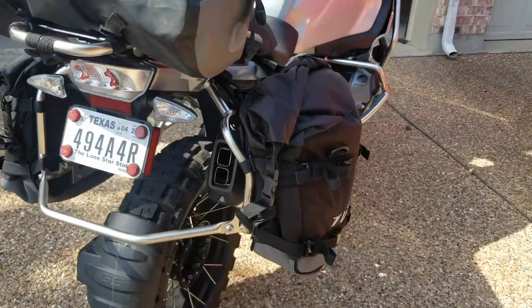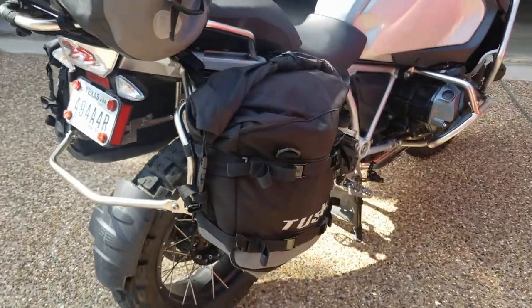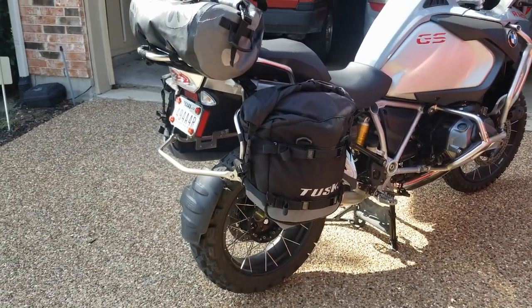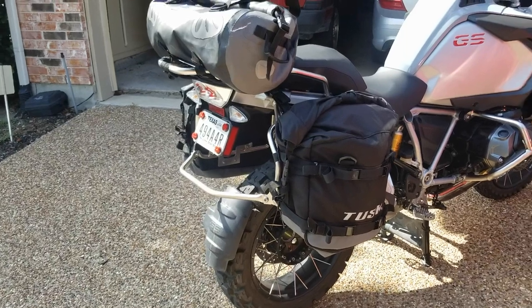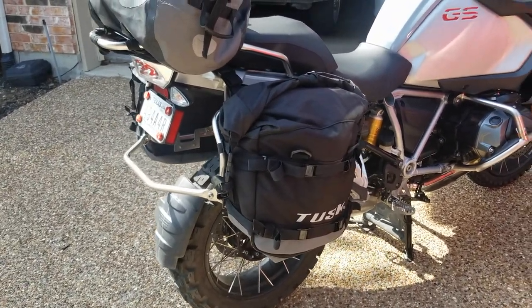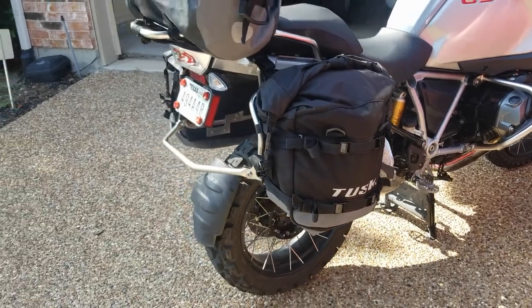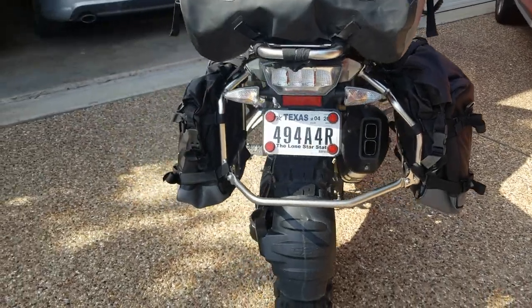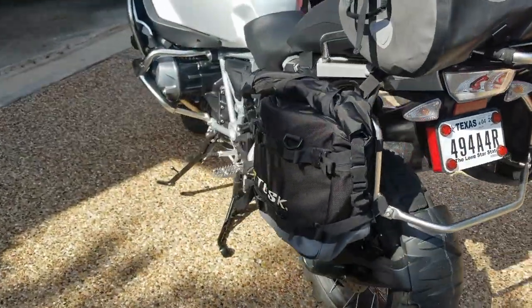Other than that, no real negatives — it's pretty solid. It's got 35-liter capacity. I was thinking about the Giant Loop bags or the Motrek panniers, but those were 25 liters. This seems more substantial, and I love that these pilot panniers don't stick out as much and I can keep them on all the time.